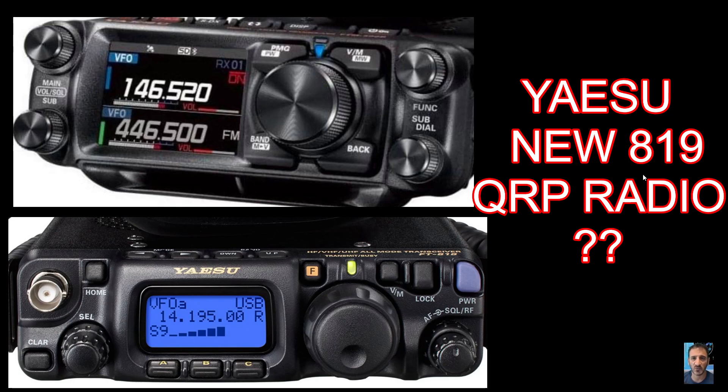I'll do another video where I actually impose the Yaesu 710 onto the screen. Bye for now, 73, all the best.